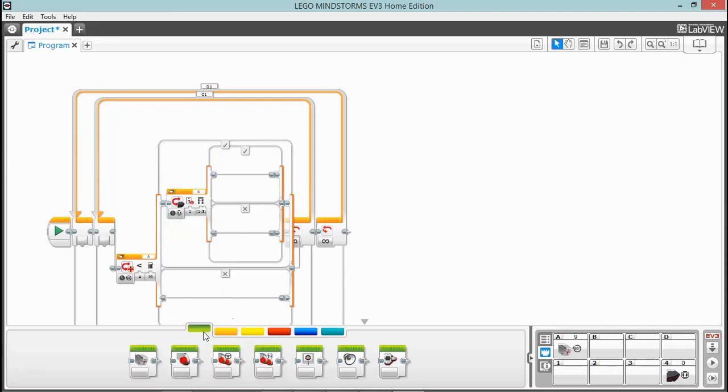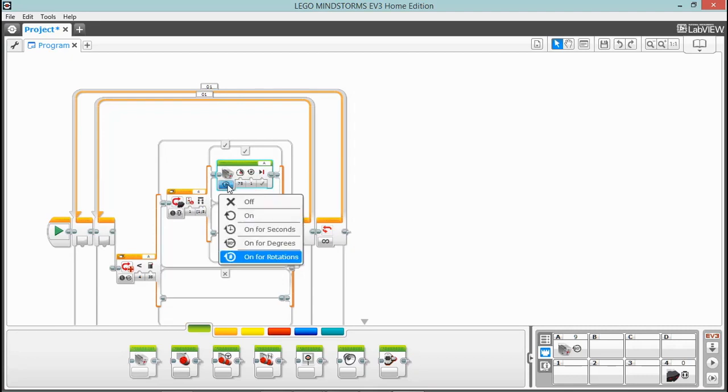Now we need a motor to go up here — we're going to build our steering off the medium motor. Drop that into the top of this switch, so if any of those selected buttons are pressed it will ride up to the top and turn this motor on for a certain number of degrees. Set this to on for degrees, turn the speed down so it doesn't move too violently — set that to 35 — and set this to positive 35 degrees.